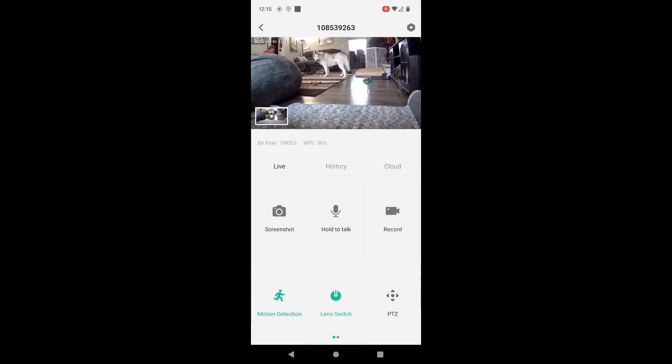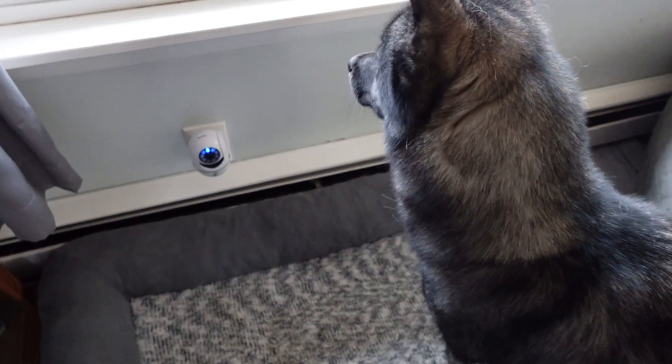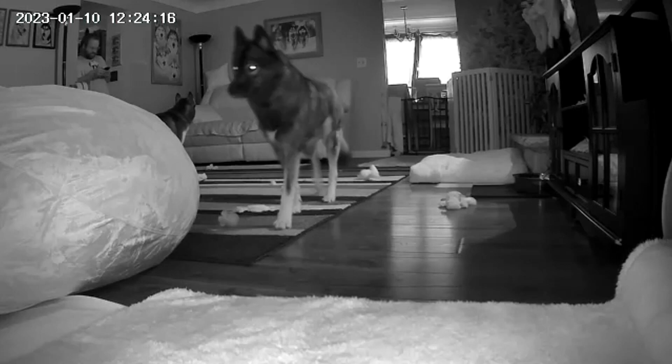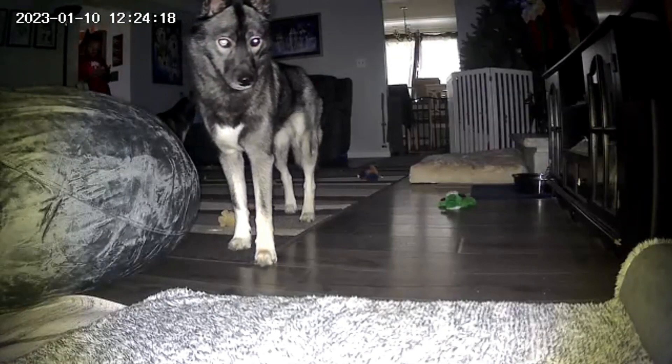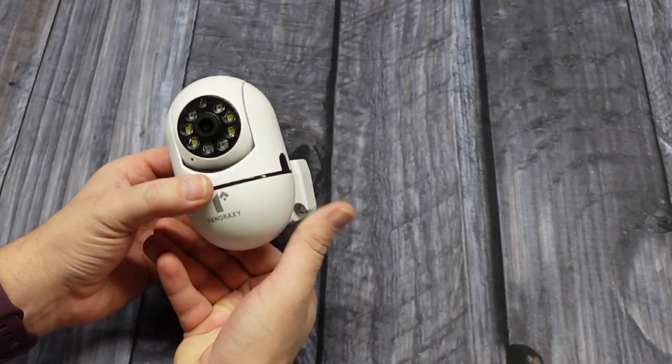In the app, you can turn on AI detection — you can have it detect motion or sound, you can turn on tracking, and you can also turn on night vision mode so at night you can get infrared night vision or full-color night vision. If you are looking for a decent security camera that is easy to install and easy to use, we recommend this one.